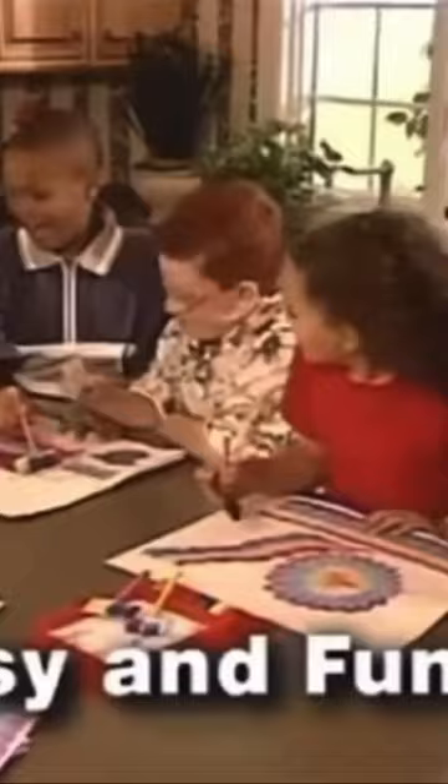Ready for the wildest paint set you've ever seen? It's the amazing Rainbow Art Set. Painting has never been this easy or this much fun before. Create amazing drawings and works of art instantly. Perfect rainbow effects in one simple stroke. Now that's magic.